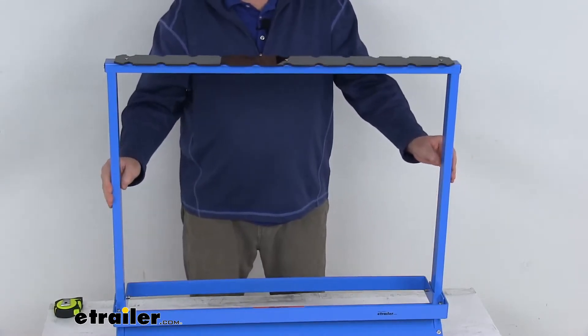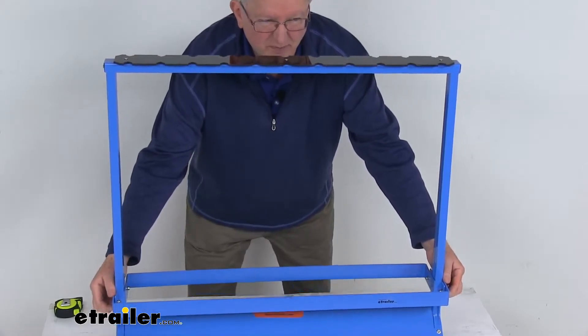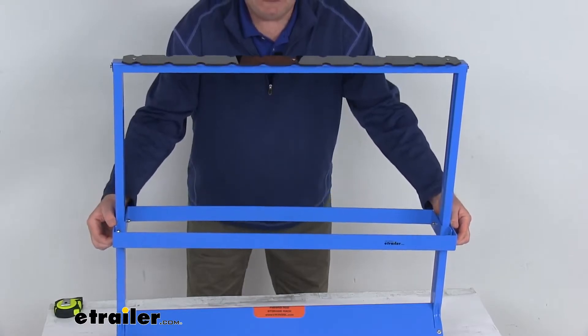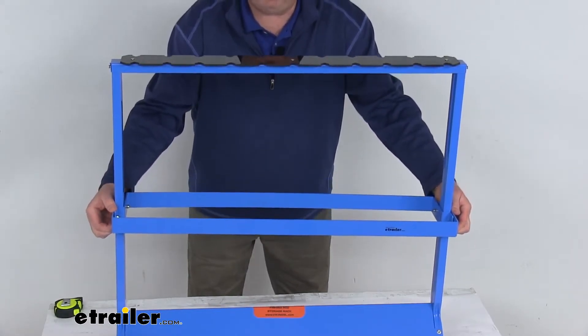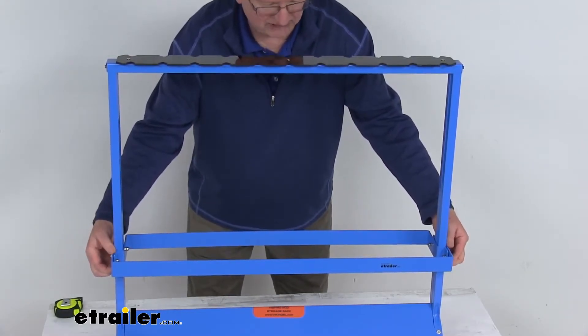This is adjustable to accommodate most rod sizes. You can see the support bars right here — they'll move up or down to suit your tackle needs. If you go higher it's for surf saltwater tackle, and if you go lower it's for ultralight tackle. Once you get it in the spot you need, you can just tighten it down.